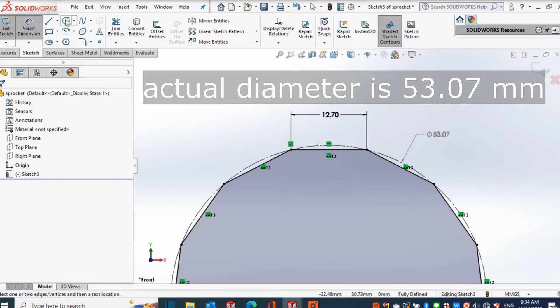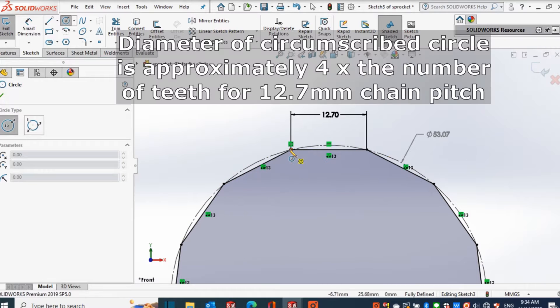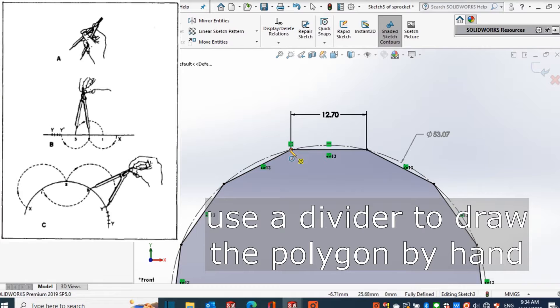The diameter of the circumscribed circle of the polygon is very close to the value of four times the number of teeth. So if you are manually making the drawing, you can start by making a circle with a diameter of four times the number of teeth, use that as a guide when you place the divider set to 12.7 millimeters, then go around the circle until you get the exact regular polygon.